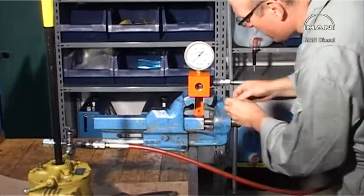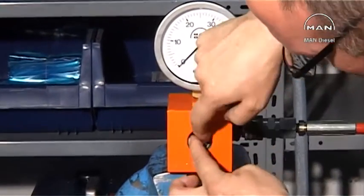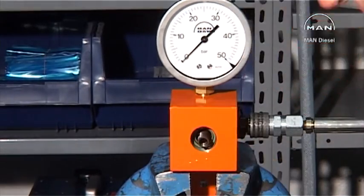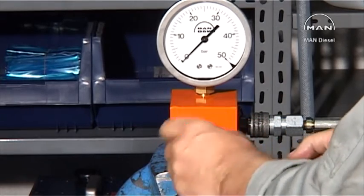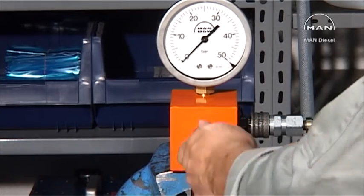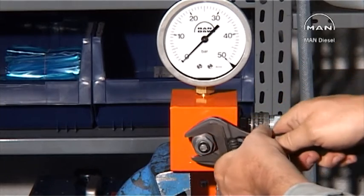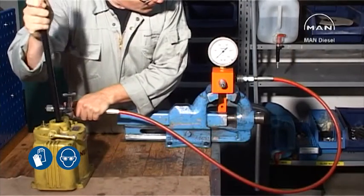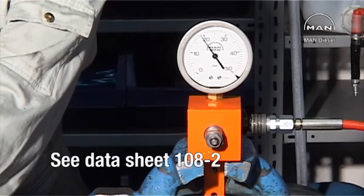Fit the safety valve in the pressure testing equipment. Check the aperture pressure. See datasheet 108.2. If the aperture pressure is not correct,